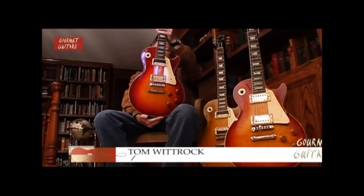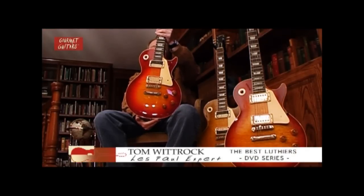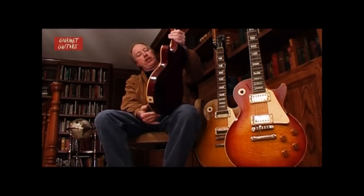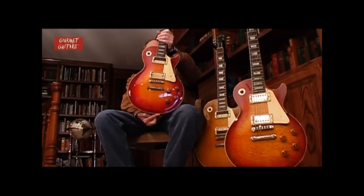This guitar has a lot of story to it. It is a 1959 Les Paul Standard that's been very heavily restored and finished. It's been refinished, it's been refretted, but almost all of the hardware is original, including the electronics.